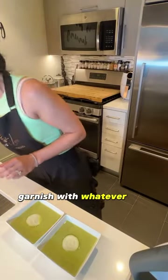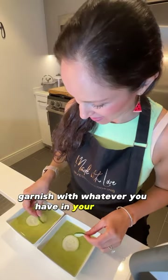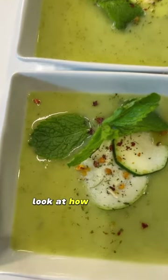Now it's time to make it look pretty. Garnish with whatever you have in your kitchen. Beautiful. Alright, let's see how it tastes. That is surprisingly good. I did not expect it to taste that good. Mmm, you're gonna love it.